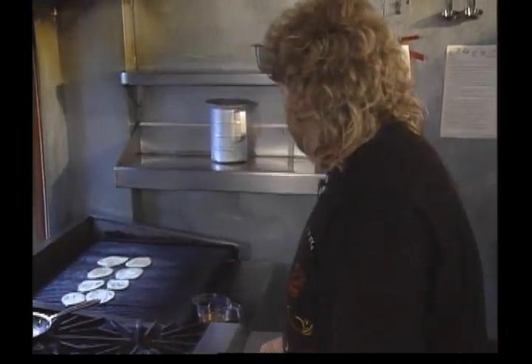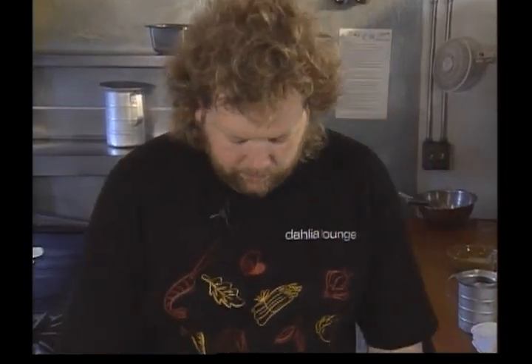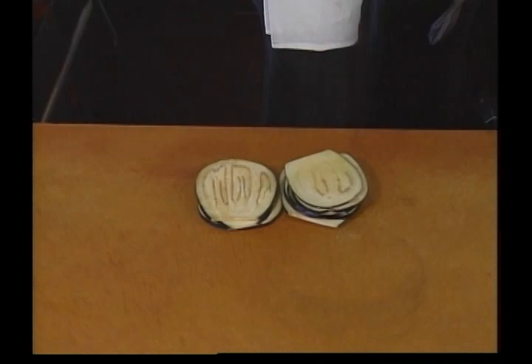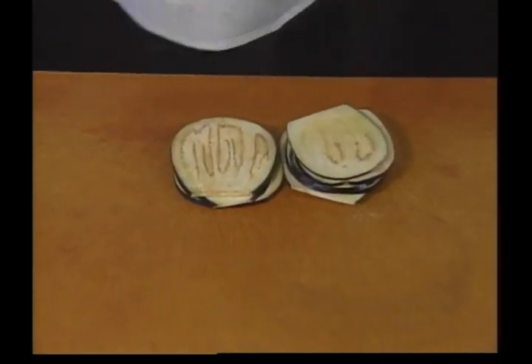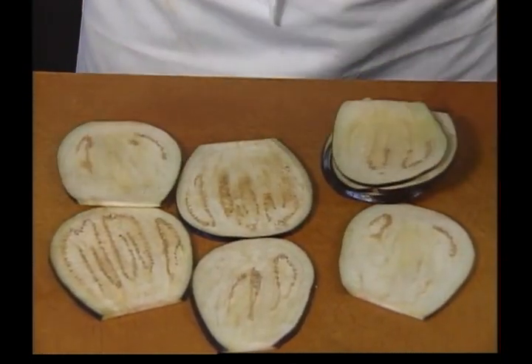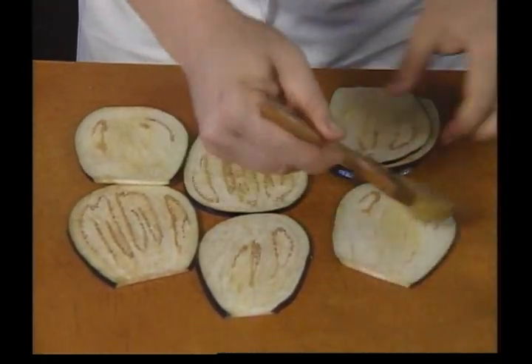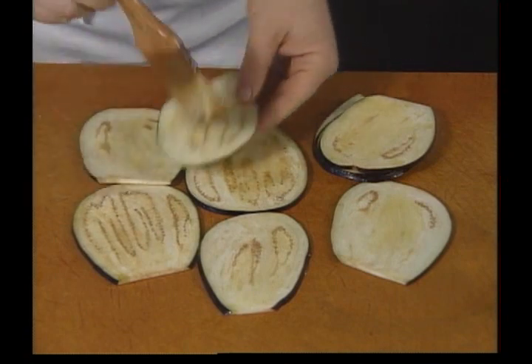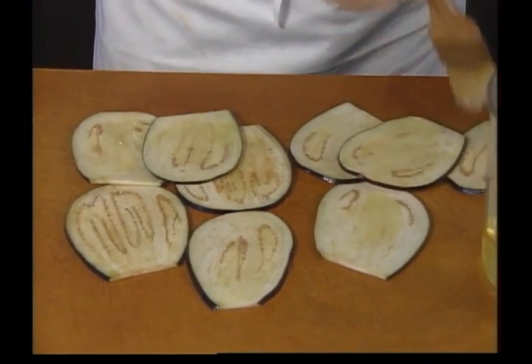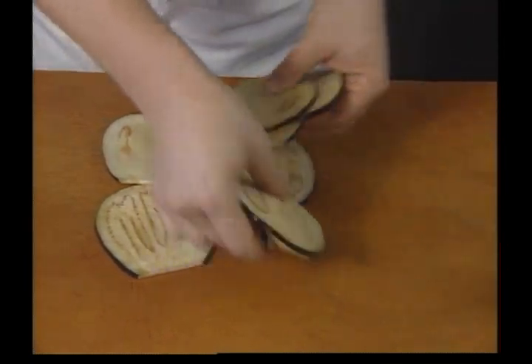Now a couple of our side dishes for this. I'm going to start with our grilled eggplant. This eggplant is sliced about a quarter inch thick. We're just going to brush it with peanut oil and charred on our grill.